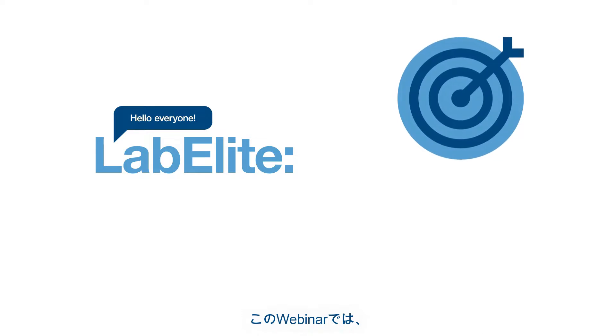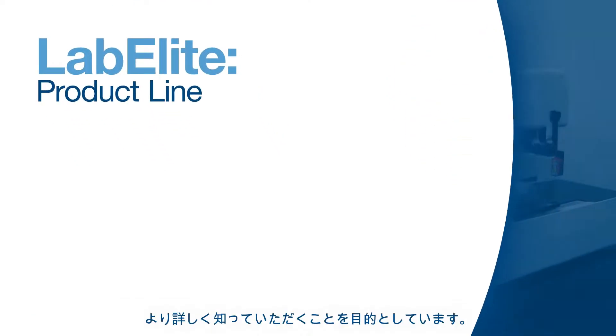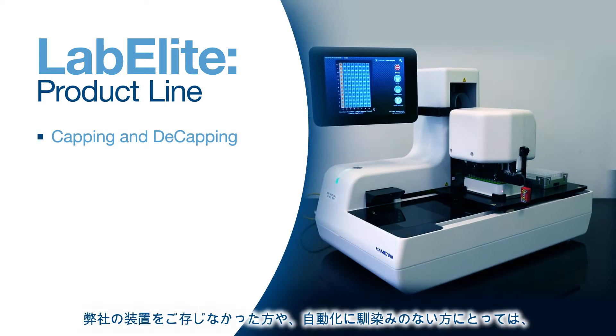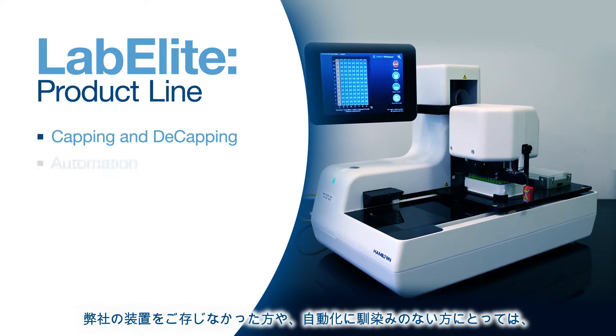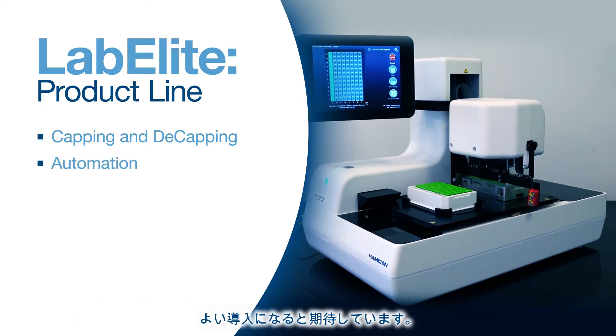The goal of this webinar is to help you learn more about our LabElite product line, specifically in regard to our automated capping and decapping devices. This webinar will serve as a great introduction to automation for new users or for those who might not be familiar with automation at all.